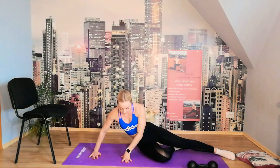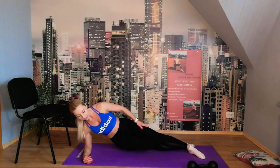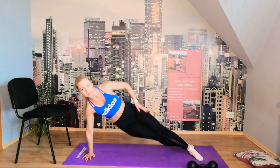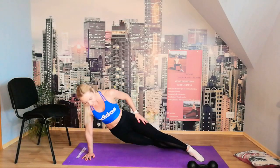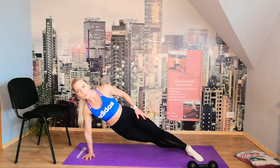We hold a side plank and go down 10 times each side. My heart is going so hard — it's quite intense! If you want it easier, lift from your elbow. If it's too hard, just hold — don't go down. Let's go: 10, 9, 8, 7, 6, 5, 4, 3, 2, 1. Perfect — change sides.